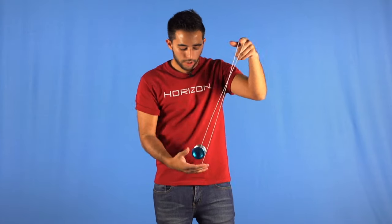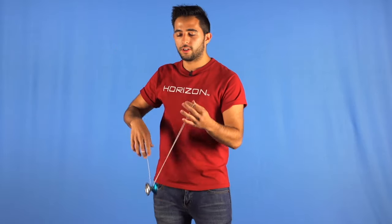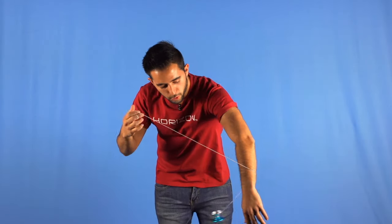After you get all this, you will make a finger spin to control the yo-yo and stop it from moving.